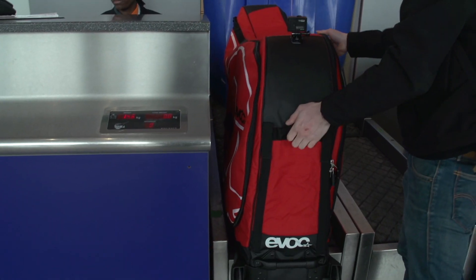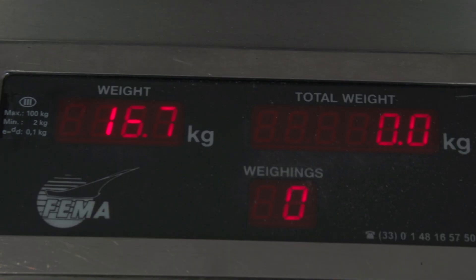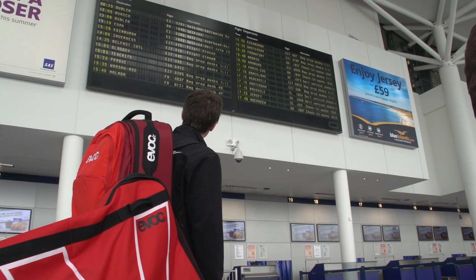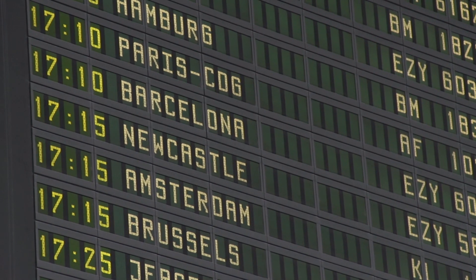Airlines are used to checking bikes in as luggage, and provided they're boxed correctly and within your weight guidelines you shouldn't come across any problems. However, it's certainly recommended that you check with your airline before you fly.